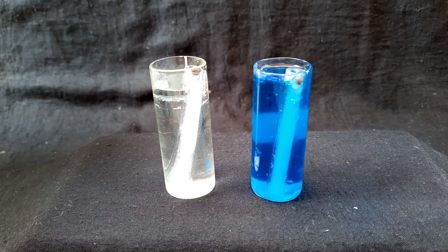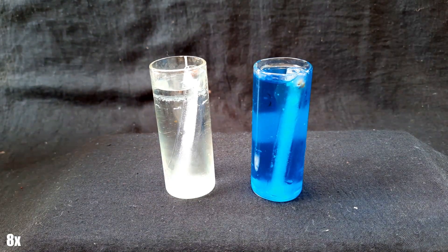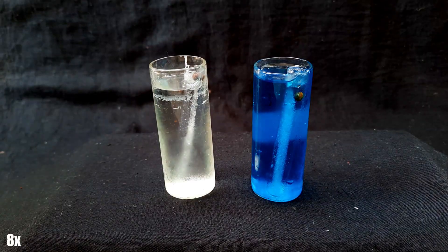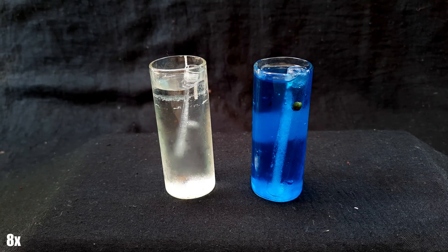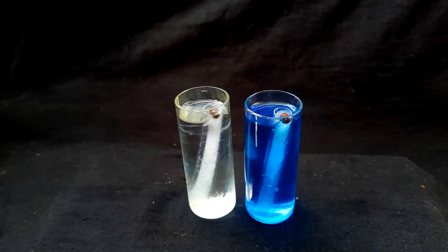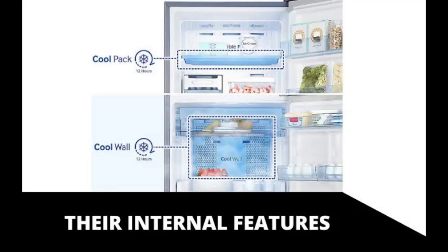These beakers will show if the ice is melting. It took longer for the ice in the gel to melt. I did this experiment twice and got the same result. So yes, the coolant liquid really absorbs the surrounding heat and keeps things cool for longer.